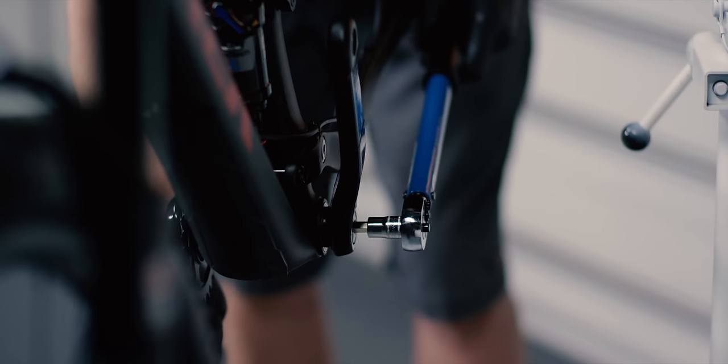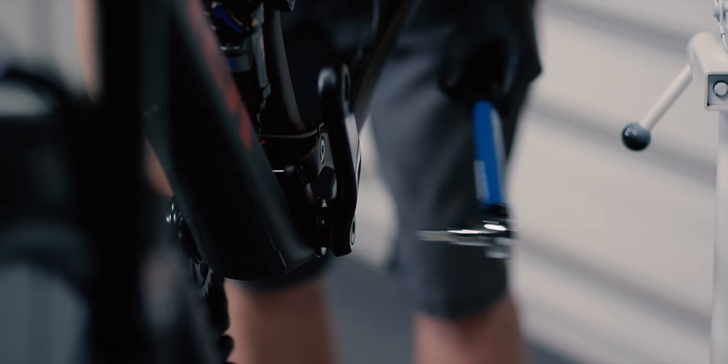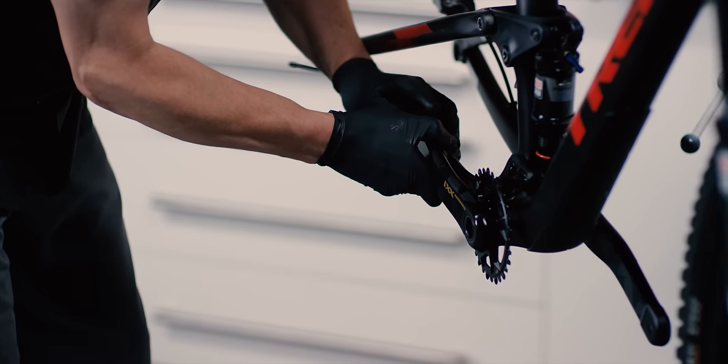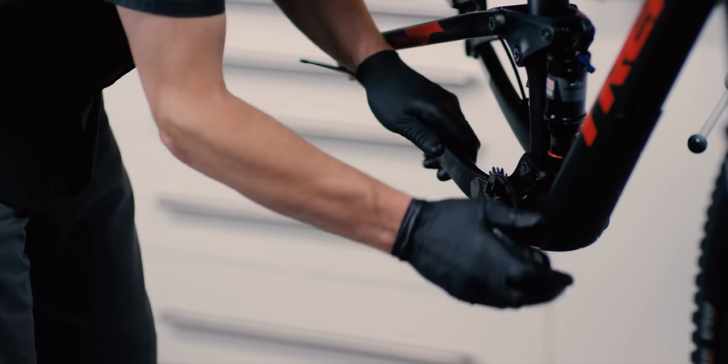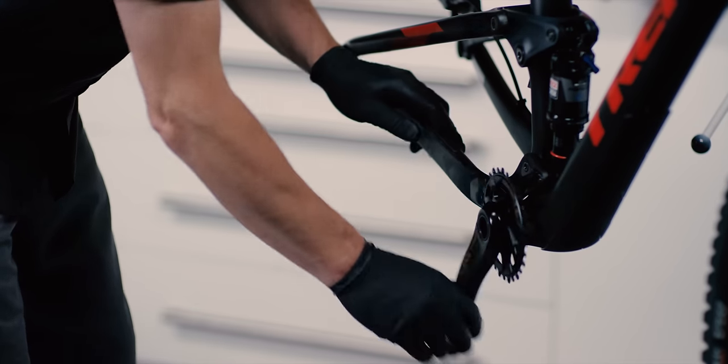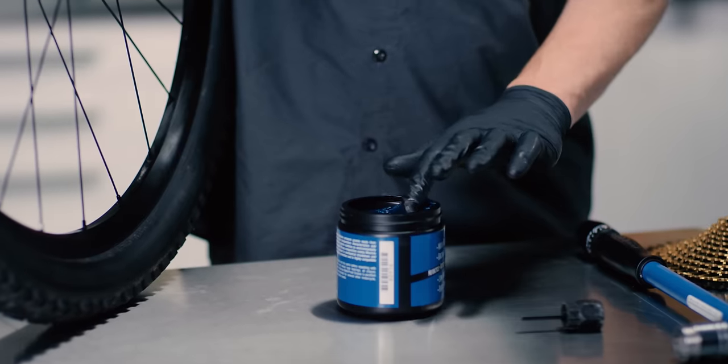Check for play by moving the crank arm side to side. If there is any play, tighten the crank bolt to 54 newton meters and check again. If there is still play, remove the non-drive side crank arm, apply additional grease to the splines, reinstall the crank arm, tighten the crank bolt and check for play again.